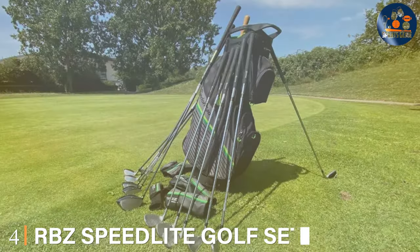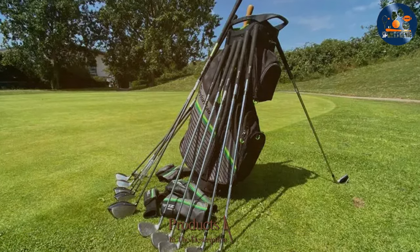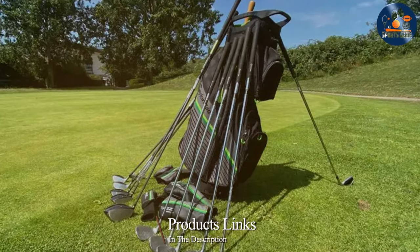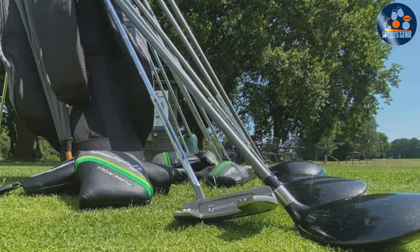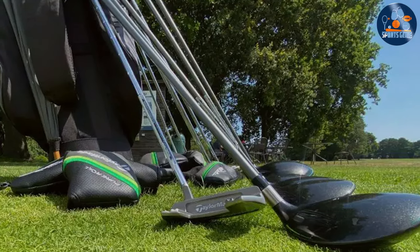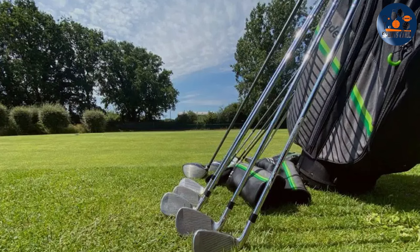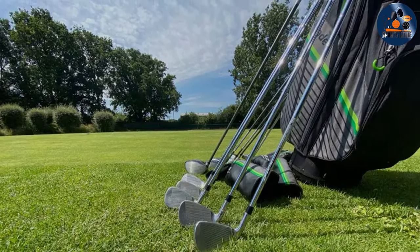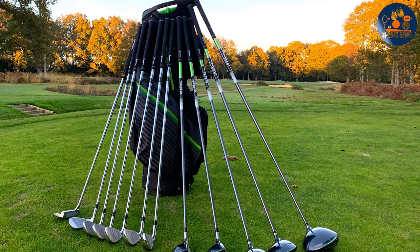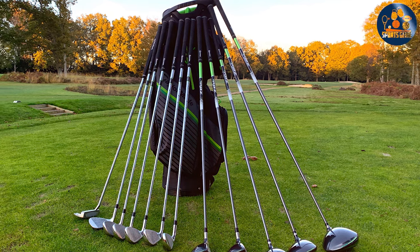Number 4 is the RBZ Speedlight Golf Set by TaylorMade. This set is a 13-piece marvel that encapsulates the essence of innovation and performance. Tailored for golfers who value speed and distance, it features lightweight components that enhance swing speeds without sacrificing control. The inclusion of TaylorMade's renowned Speed Pocket technology in the woods and irons maximizes ball velocity and distance, making every shot count. The lightweight nature of the clubs makes them easy to handle, especially for those looking to increase their swing speed.